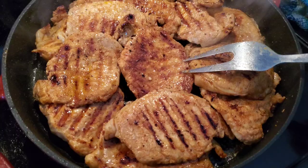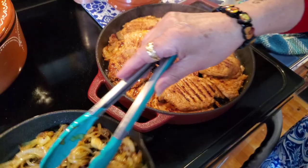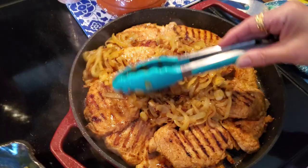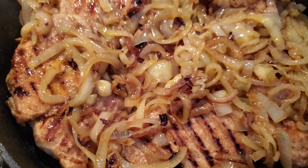I've cooked both batches and I'm putting them both back into the pan. I'm going to add the caramelized onions right on top — it smells wonderful in here. I'm going to turn the oven off and let these sit for maybe three to five minutes.